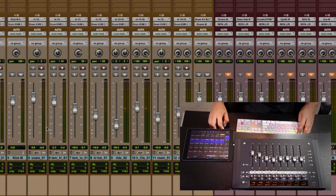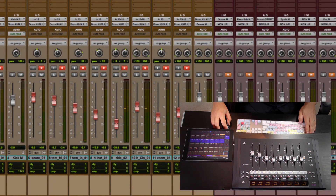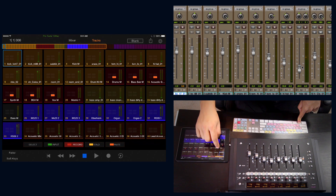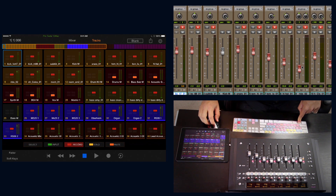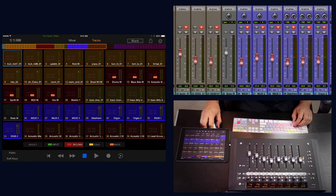Another great feature is that we can still use the modifier keys on our computer keyboard. For example, if I wanted to record-enable all the tracks in my session, I'd normally hold Option on the keyboard and click Record on any one track. I can also do this with the app — hold Option on the computer keyboard, use the record track modifier on the iPad, and tap any track. Now all of the tracks are record-enabled, both on the iPad and on the computer screen.